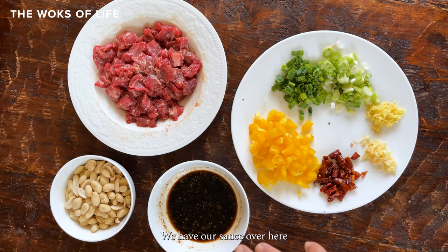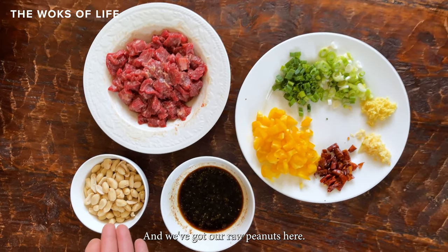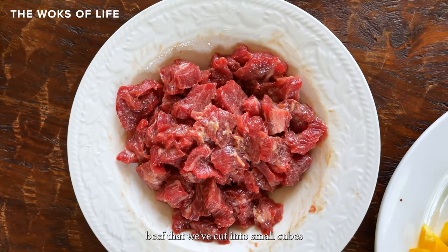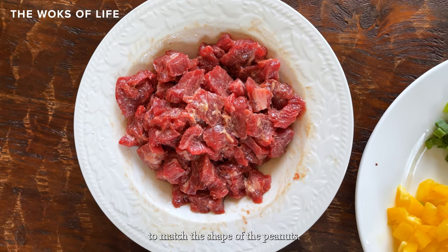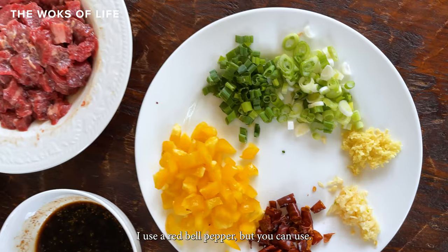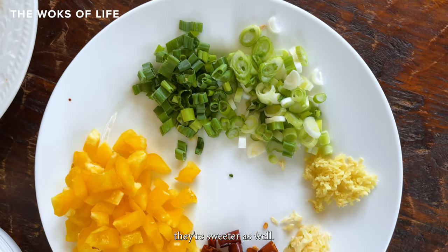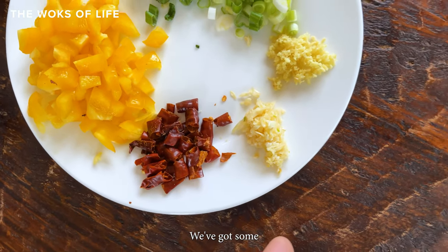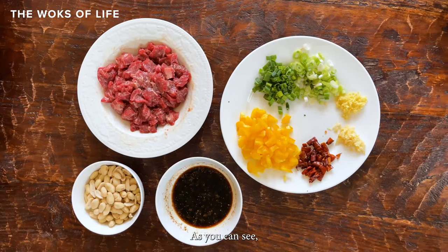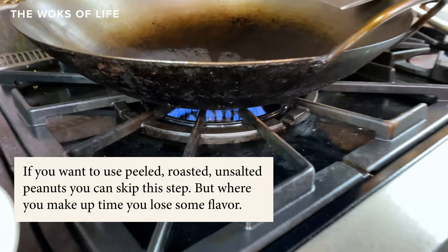For the basic kung pao beef: we have our sauce pre-mixed with hoisin sauce, soy sauce, sesame oil, and spices. We have raw peanuts we're going to wok-roast for maximum crispiness and flavor. We have velveted beef cut into small cubes or slices to match the shape of the peanuts — that's what we do in Chinese cooking, we match the shapes. We have yellow bell pepper, dry chili, garlic, finely minced ginger, and scallions with the whites and greens somewhat separated.